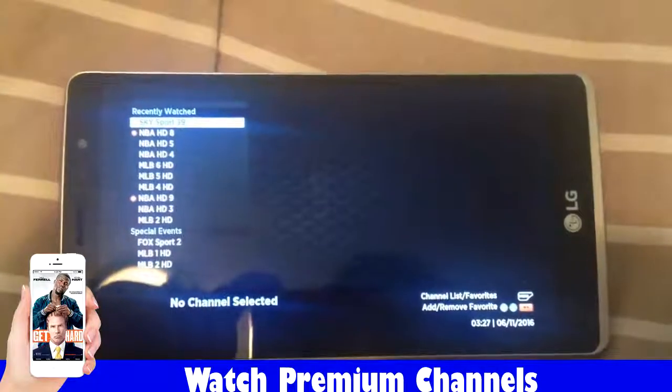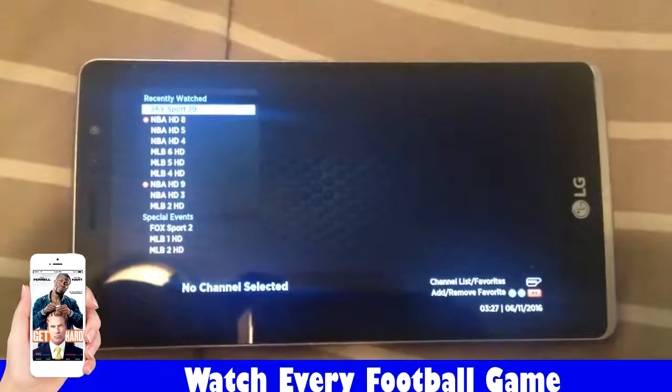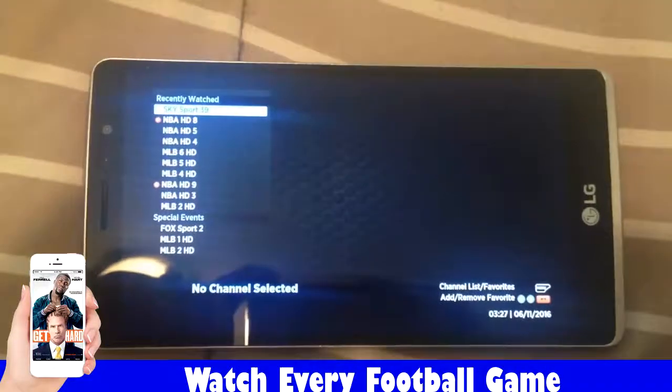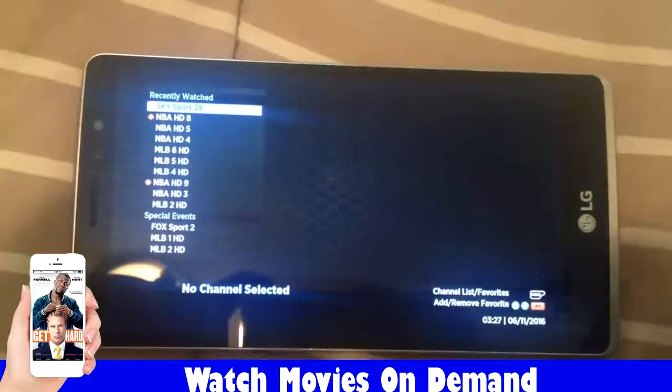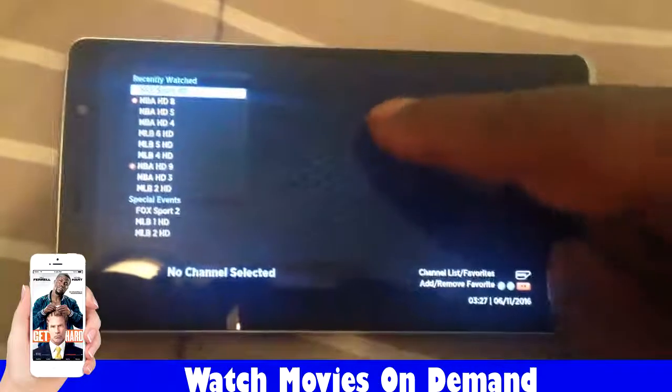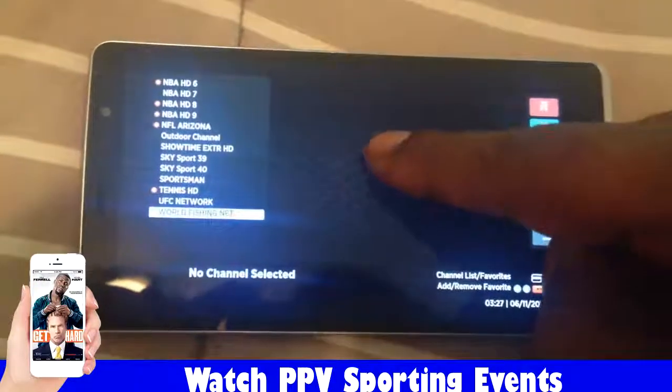Hey, what's up everybody? I'm bringing you guys something brand new. The phone we're displaying this on is the LG Stylo, which is a pretty cheap phone, but I want to show you how good the live television actually works on here. So let's get this bad boy cracking.